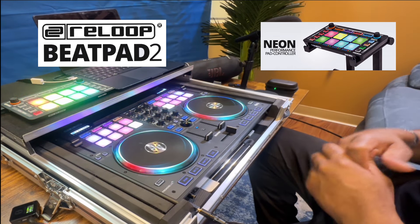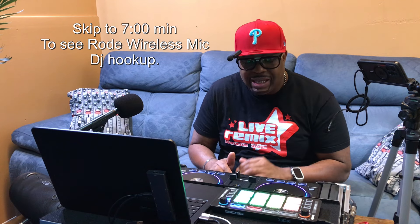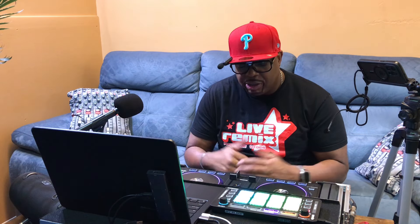After 8 years old — these two particular devices are over 8 years old. The Reloop BeatPad 2 has been out for over 8 years. The Neon has been out for a long time as well, and I'm just now purchasing the two of them.